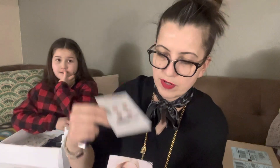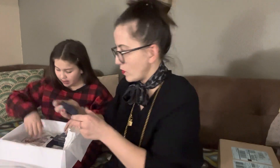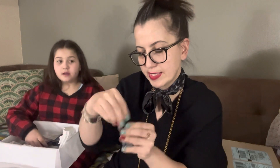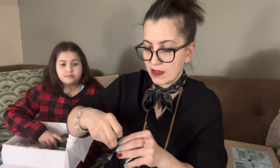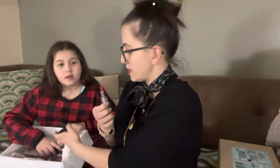We got the Dior Addict Lip Maximizer, and it comes with four shades to try, plus a little brush. We also got the 999 Satin Red lipstick, and their red is gorgeous.